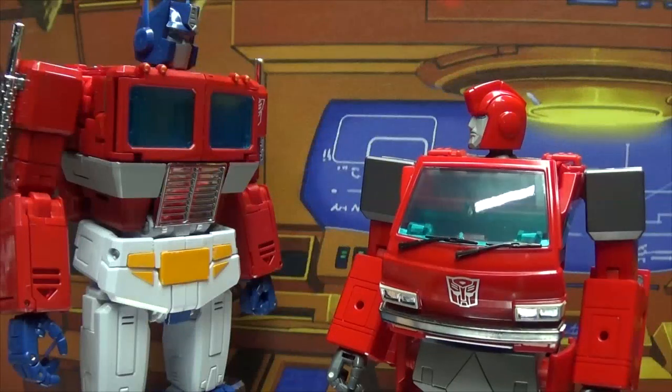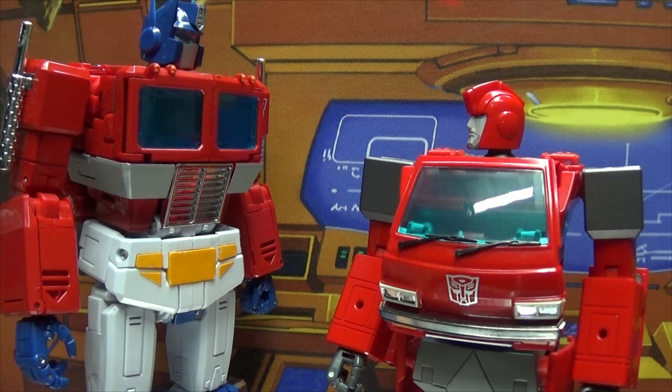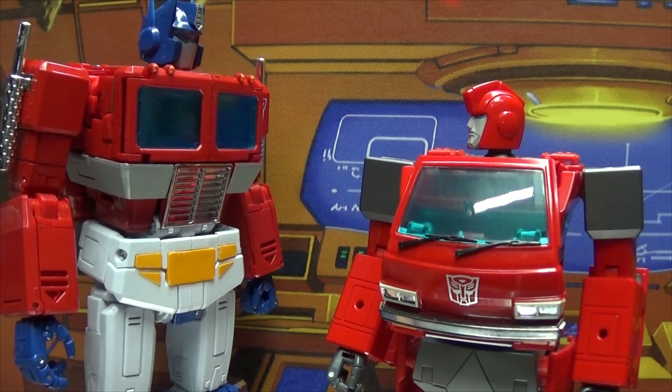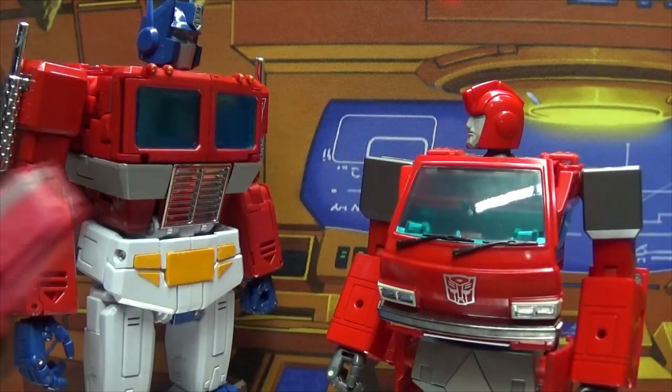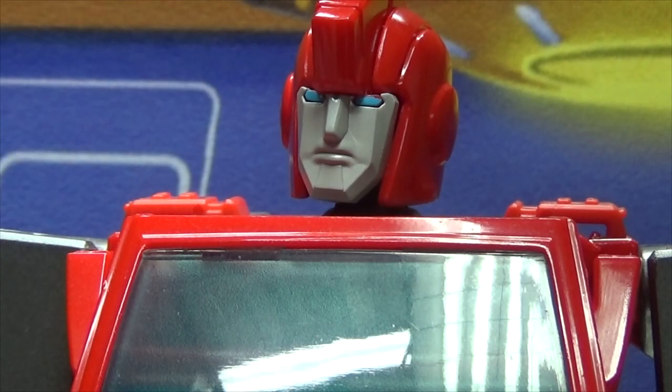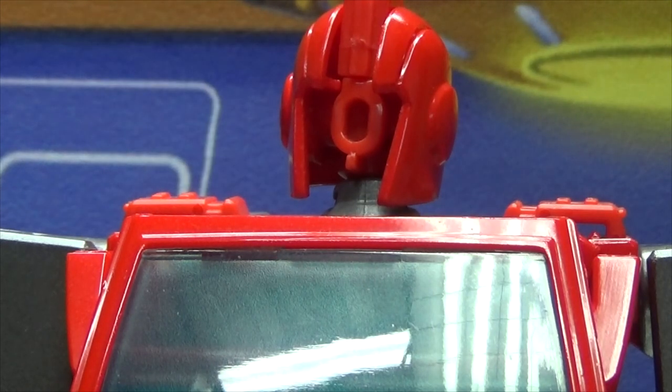Hey Prime, have you seen that Windblade around? Oh, she's in training right now — I've heard she's become a master of the sword. I've seen better. [pause] I stand corrected.